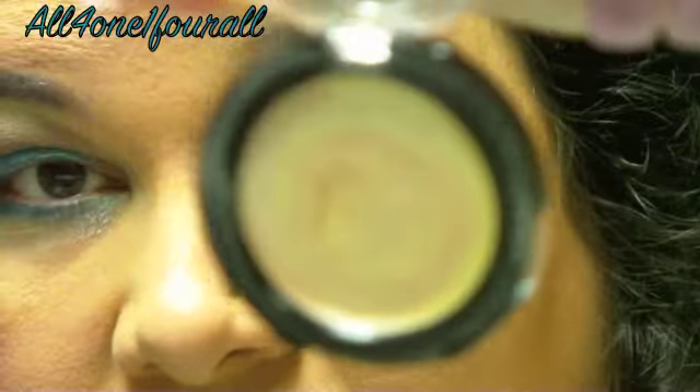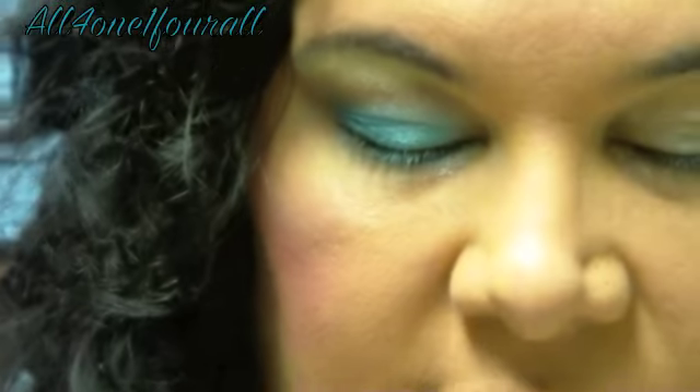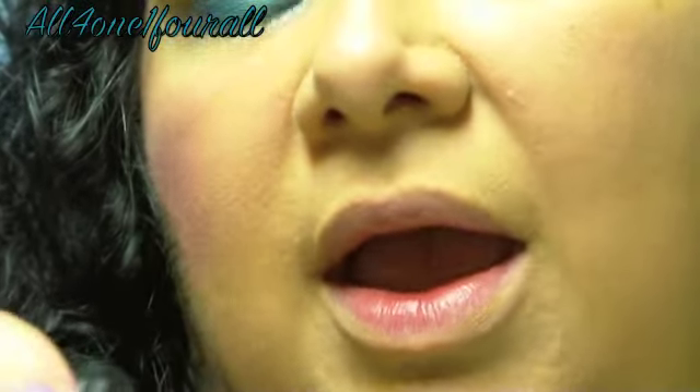This is available now. They also have a highlighting cream for the summer — that's also available now. And lastly, they have three color lipsticks: a neutral, a warm, and a cool. They're called lip nectars. It's really smooth. What is this one called? I think it's passion fruit.